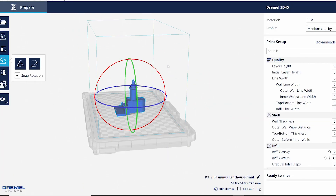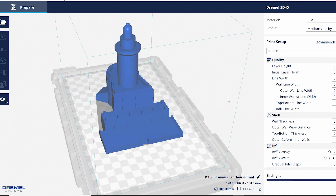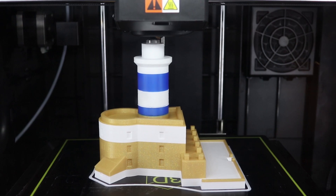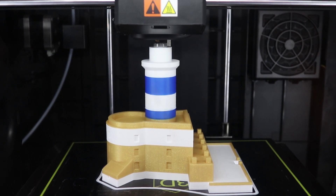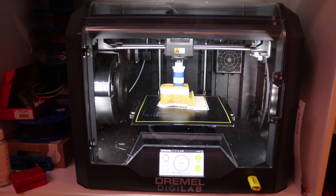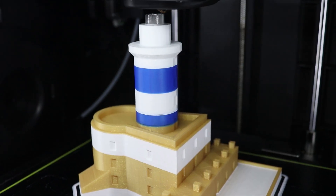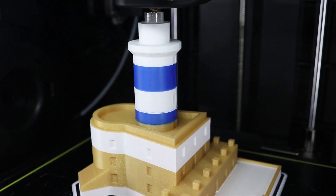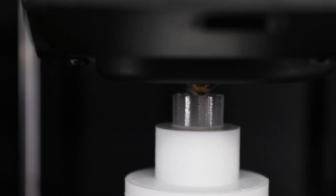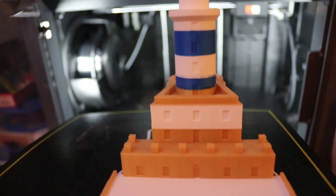I then saved it as an STL file and brought it into my slicer software for my 3D printer. This splits up the object into hundreds of lines and tells the printer where to go. The printer will heat up PLA filament — basically the same material as fishing line, which is kind of ironic — and extrude it out at 190 degrees Celsius. There's a variety of different filament colors, but I ended up painting the whole thing over again just to get rid of those lines that are created. This was printed with 20% infill and the whole thing took about 5 hours.